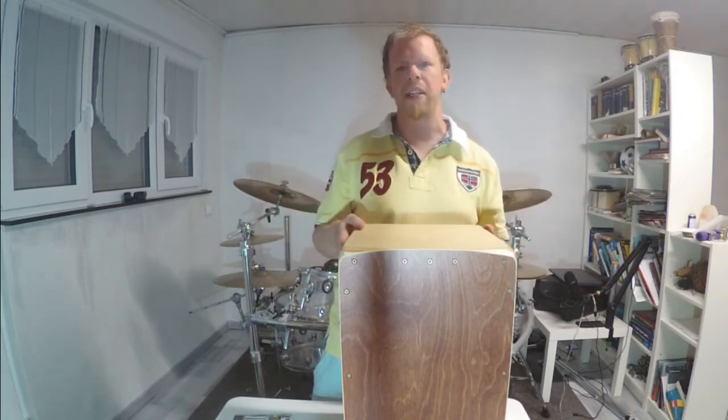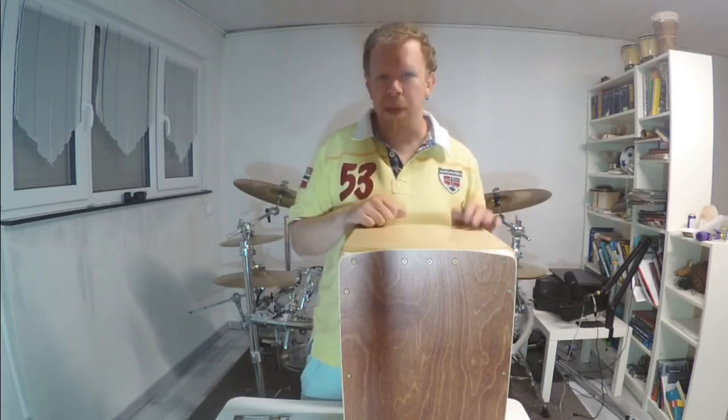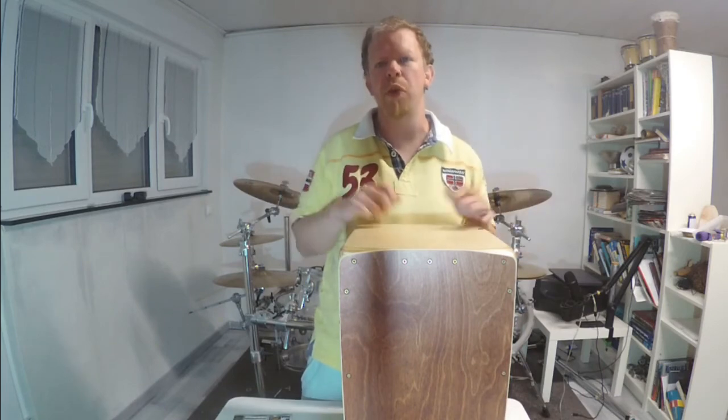We will see some really great videos with this cajon in the future. Thanks for watching, thanks for subscribing, and we will see each other in the next video. Bye bye!